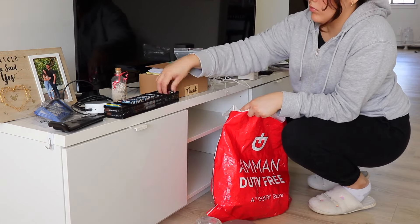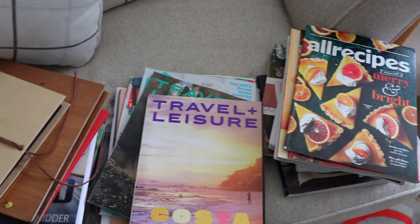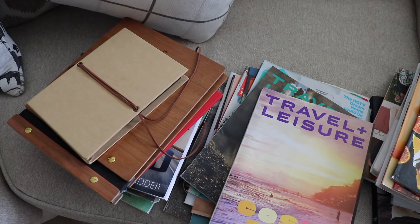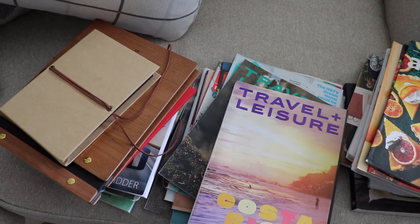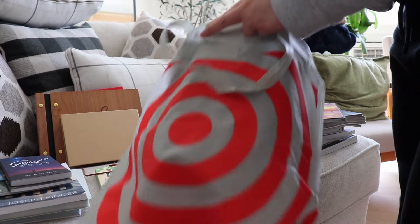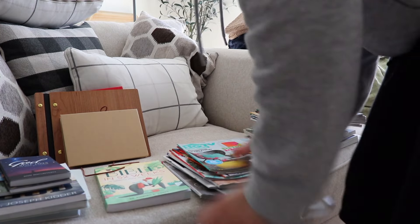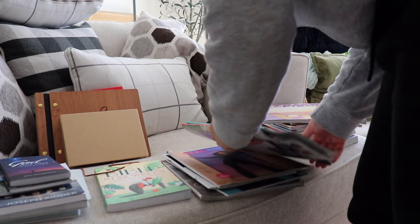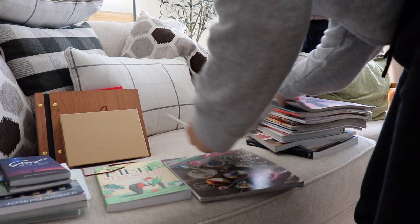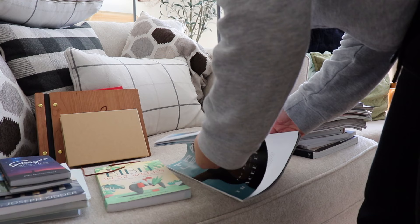Now it's time to declutter my magazines and books. There are quite a few magazines I don't really look through as much — like the Travel + Leisure ones — so I'm getting rid of those and donating them. Everything else I'm keeping. I love HGTV magazines; I'm a magazine girl. I feel like I'm such a millennial for that — I'm very visual and I love just flipping through them. It's lighter than a book, you know.